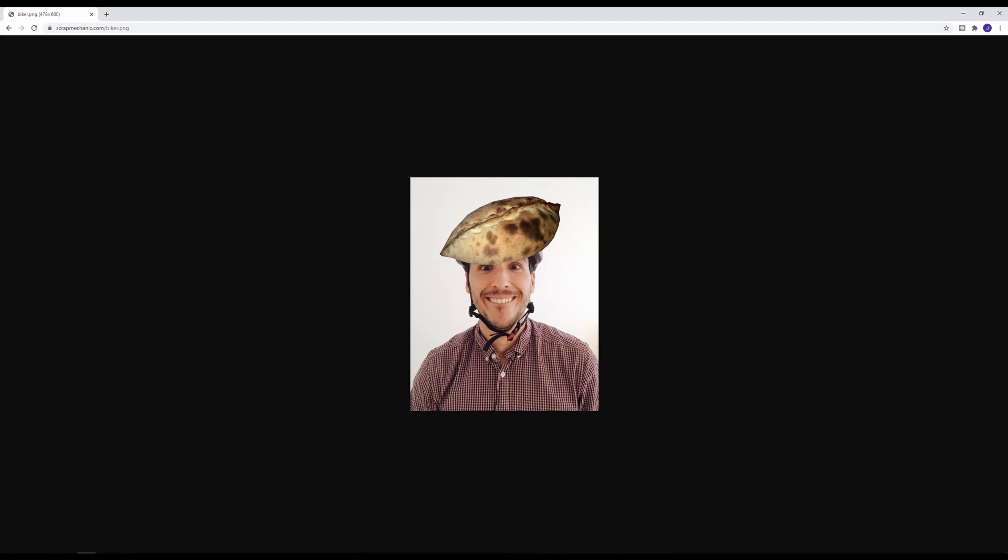However, the bicycle helmet is covered by a picture of some kind of pastry. What could the image represent? Share your thoughts in the comments and leave a like if you found the video interesting.